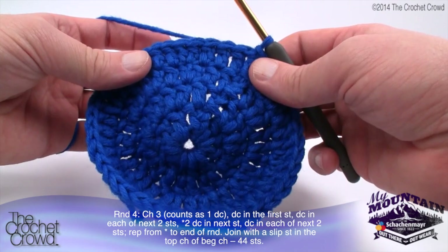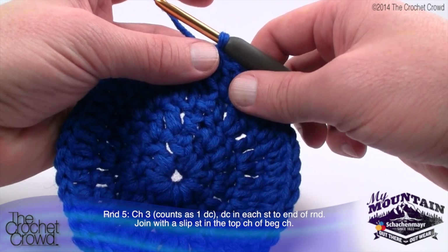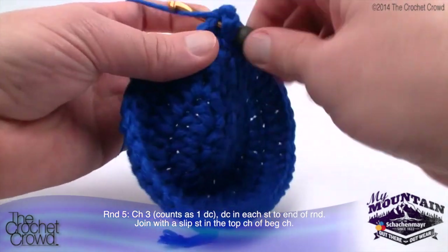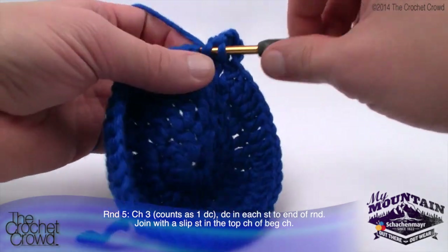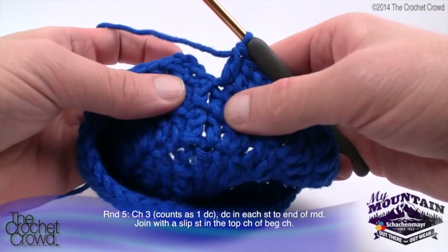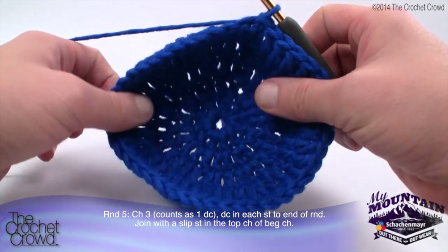Round five is exceptionally easy. Chain three, count as one double crochet, and double crochet into each stitch around, then join with a slip stitch. Every stitch going around gets one double crochet each — very simple. Continue that same thing all the way around, then slip stitch and move on to the next round. And this is now the shaping of your hat — let's move along to round six next.